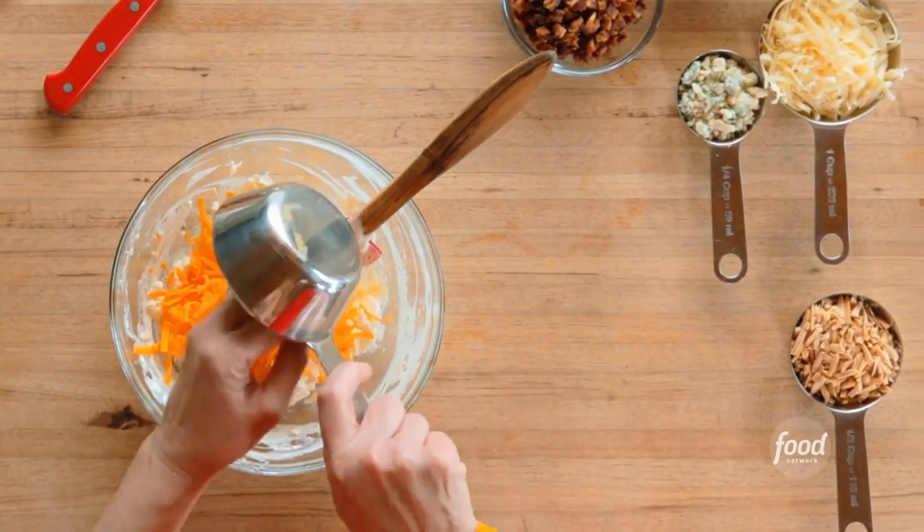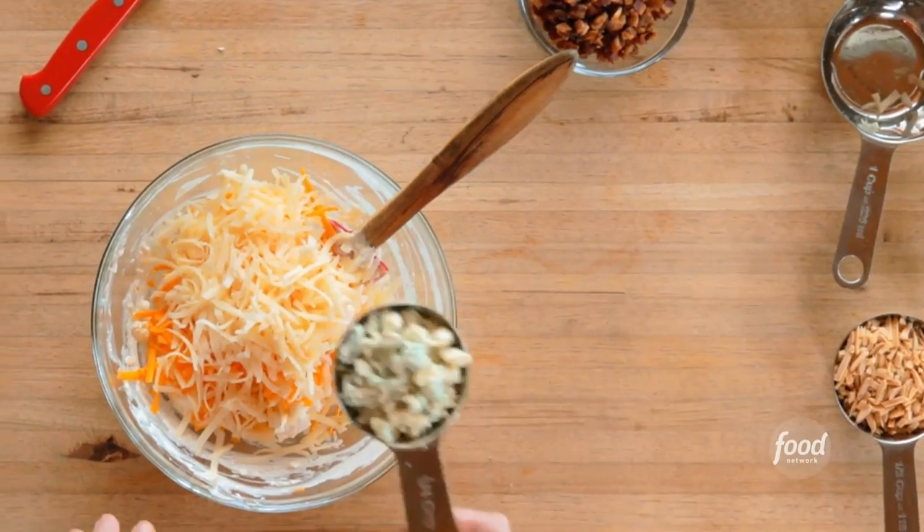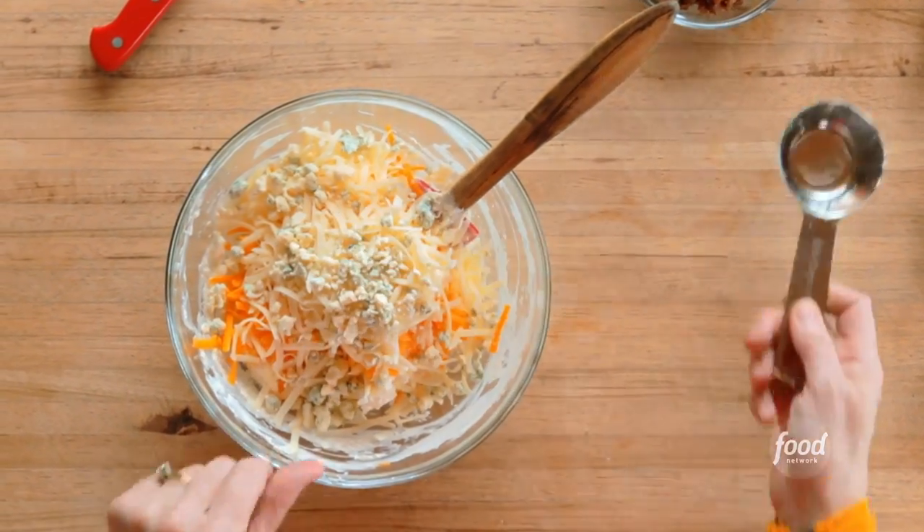Now I'll add the cheeses: one cup sharp cheddar, one cup grated Swiss, and a quarter cup blue cheese crumbles.